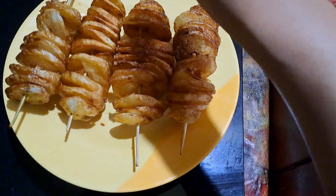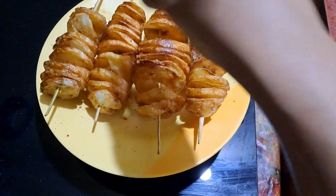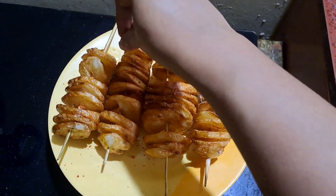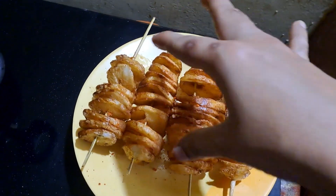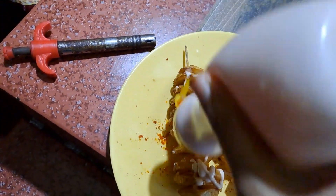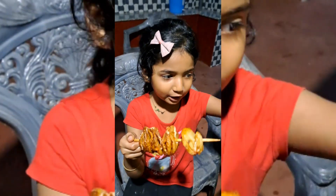Let's put it in the potato tornado. Let's put it in the spring. Let's put it in the potato and add some of the potatoes, let's put it in the potato tornado.